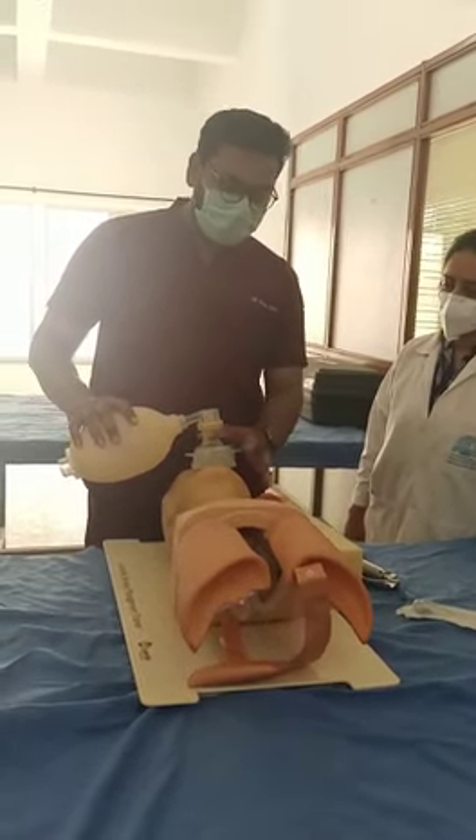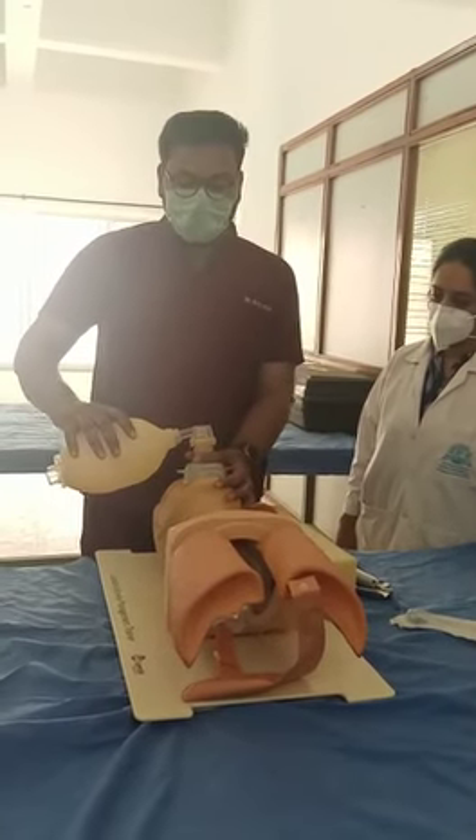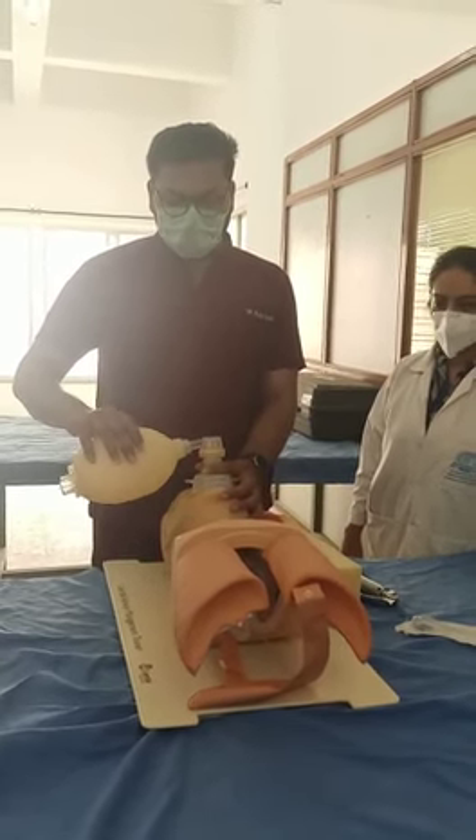Then by using the C and E technique, we have to press the mask tightly, then frequently press the ammo bag. This is the ammo bag — we have to press it nicely, frequently, in this way.